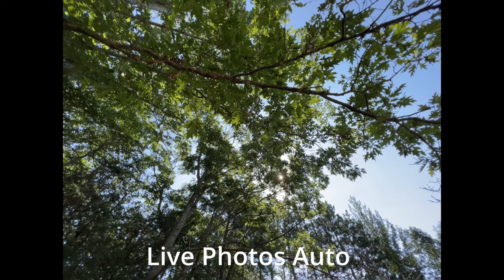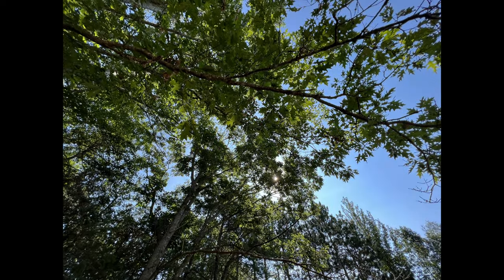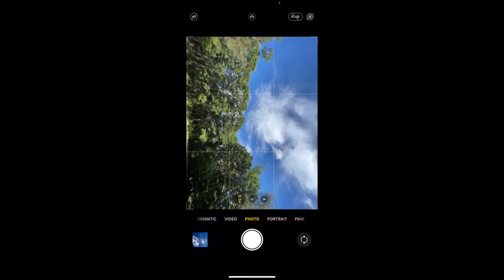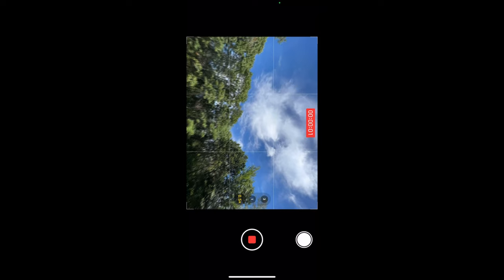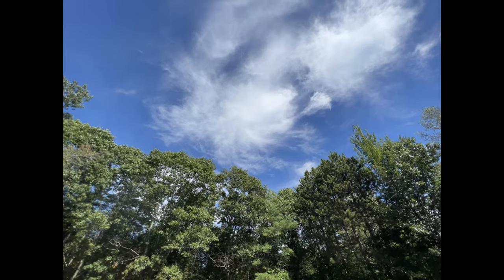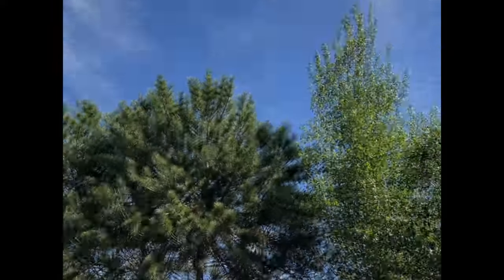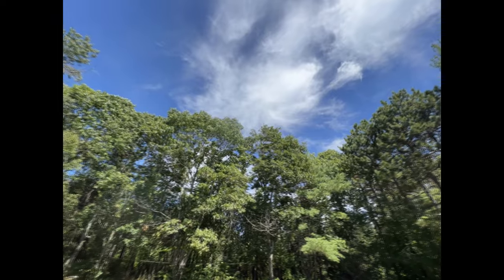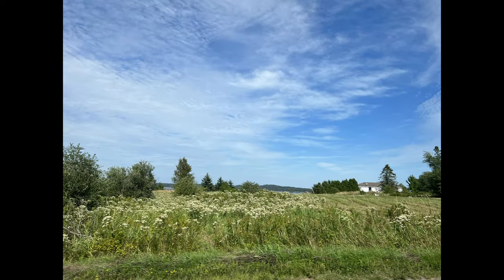There are also Live Photos — here it is turned on automatically, then here it is on manually, and then here the Live option is off. There is also Quick Take video: when photographing with your iPhone, just press and hold on the shutter button and drag to the right or to the top depending on how you're holding your iPhone, and it will start recording video automatically.